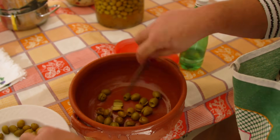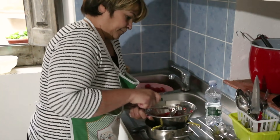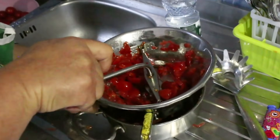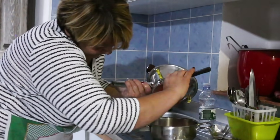Pasqualina uses a terracotta pot for gentler cooking. She pushes the fresh tomatoes through a food mill to remove the skin and pips, and adds the puree to the pot.